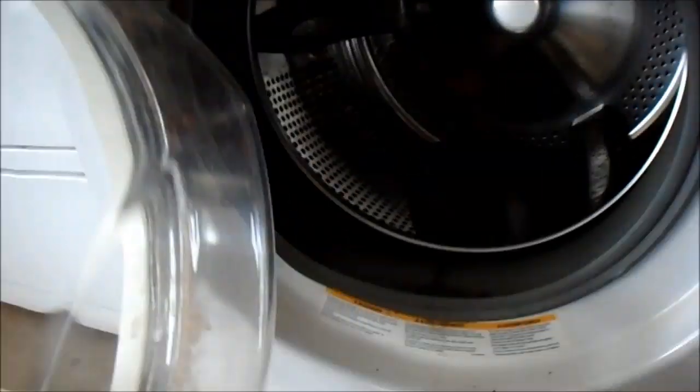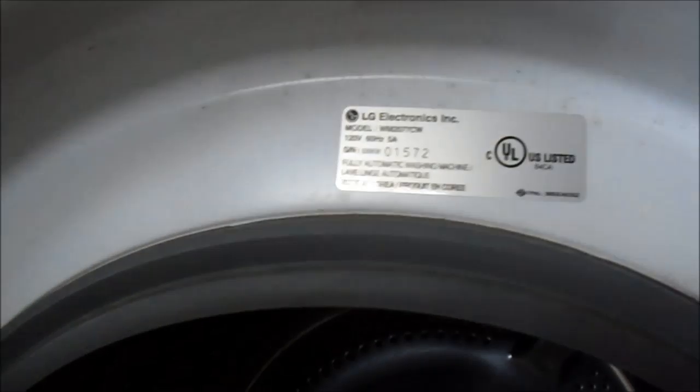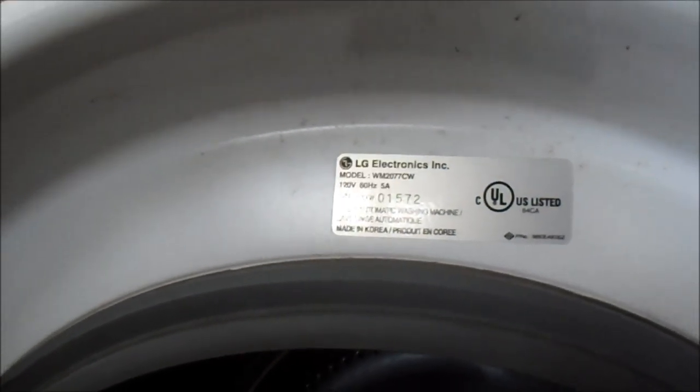Here's the LG pump, model number WM2077CW, and we're full of water.